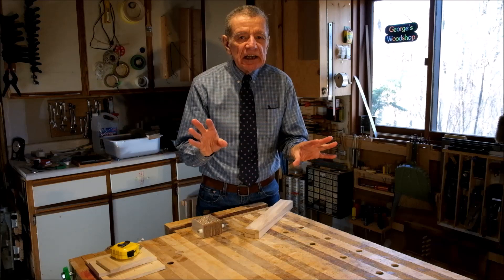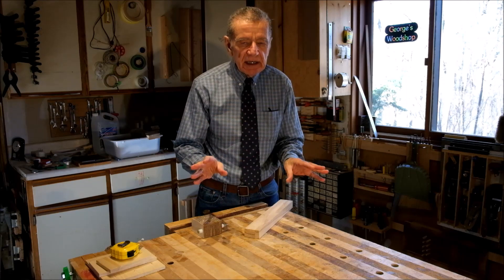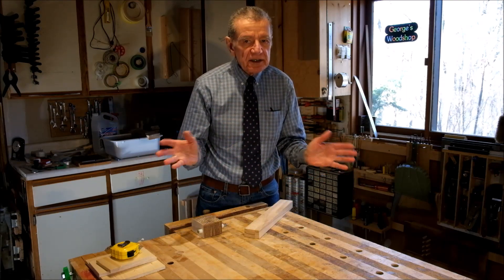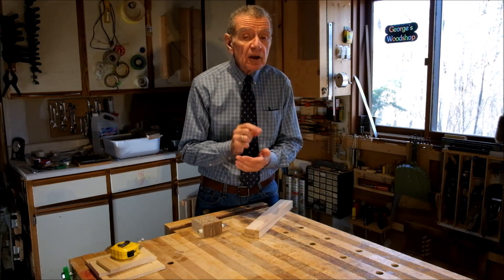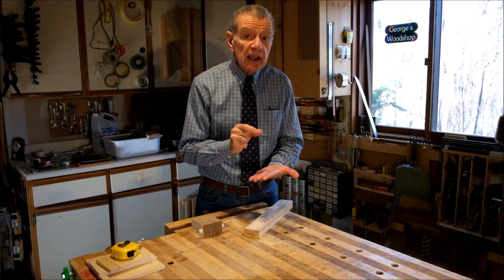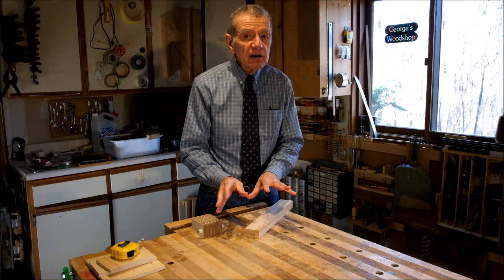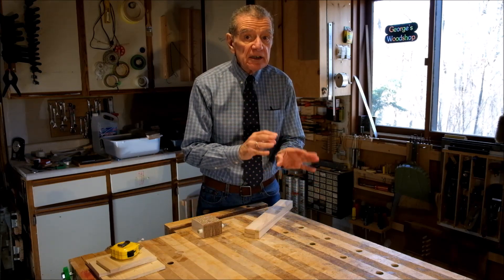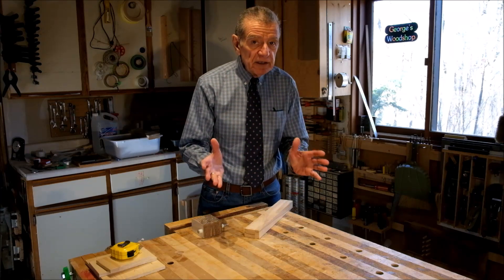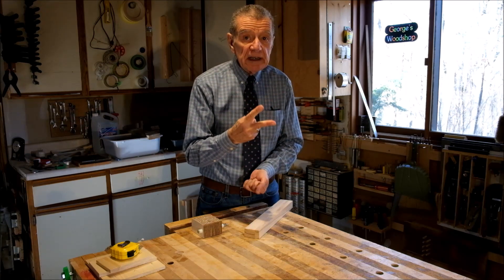Okay, here's the second hint — and I'll mete it out in parts. Part one: the panels don't have to be all the same thickness. You've already got that from the first hint. Specifically, the thicknesses we're going to use are one-half inch, one-quarter inch, and one-eighth inch. You can stop the video here, or you can listen to the breakdown of how many of each: five half-inchers, one quarter-inch, and two one-eighth inch panels.